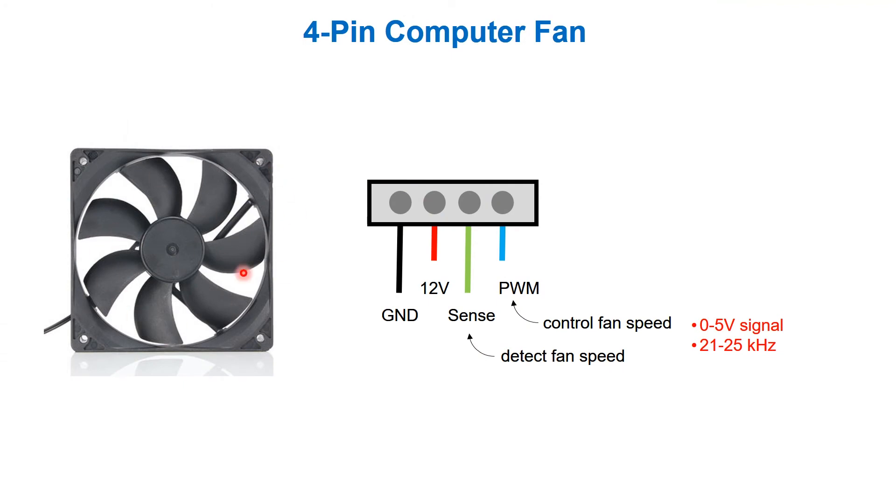Four-pin computer fans have four connections. The first is ground and 12 volts — connecting just those two makes the fan spin at its highest speed. The third connection is a sense pin: you can detect fan speed by counting the pulses per rotation, giving you rotations per minute as a function of time. This pin is also called the tach pin.